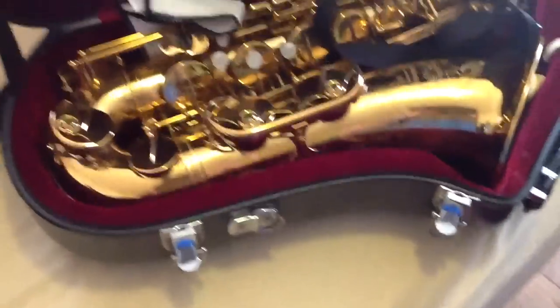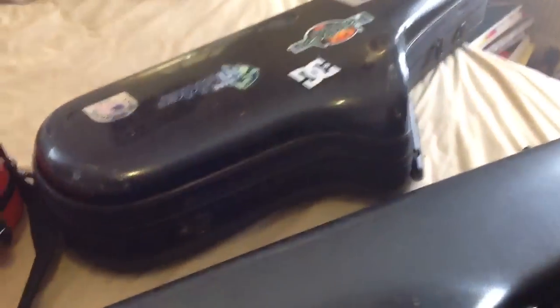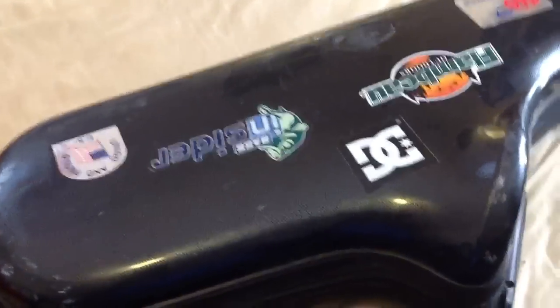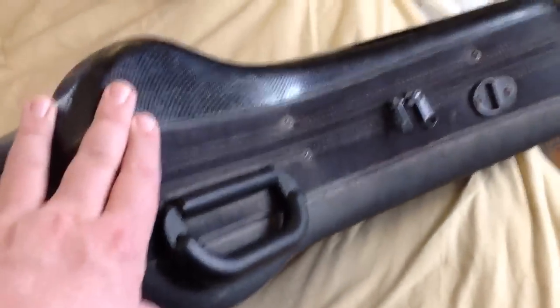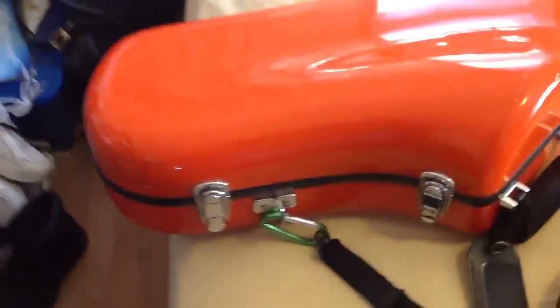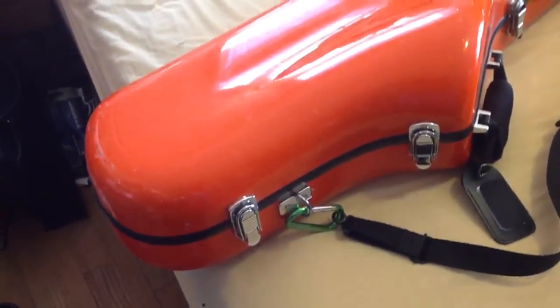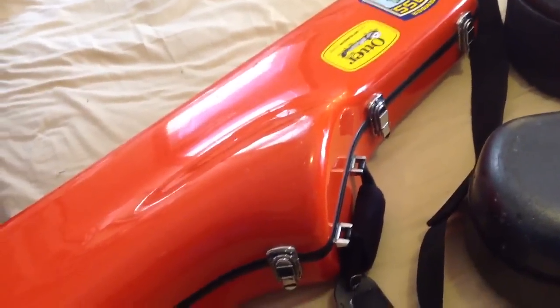Here we have one of my horns in a regular Eastman form-fitted case. I prefer these form-fitted cases to the big boxes, but everybody's different. This is actually a Selmer form-fitted case and it has a zipper on the outside — I'll show you that in a minute. And then this is another form-fitted case, which as far as I know is an Eastman also, but it's a flight case.